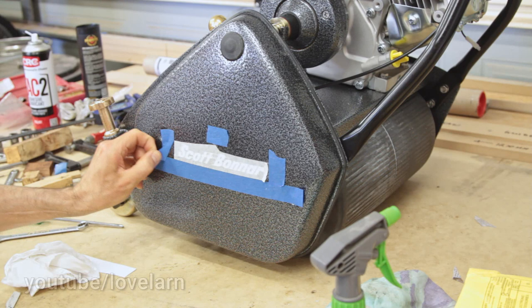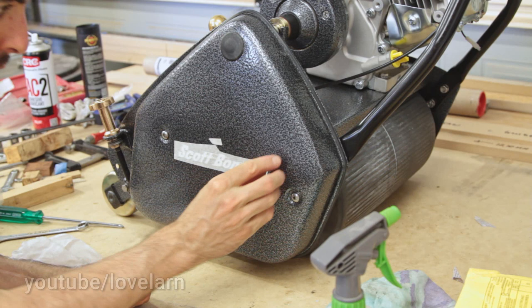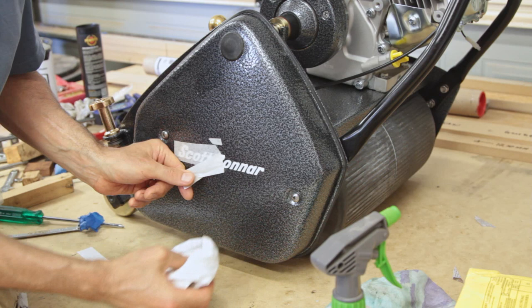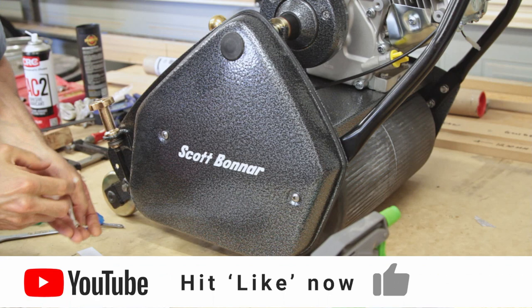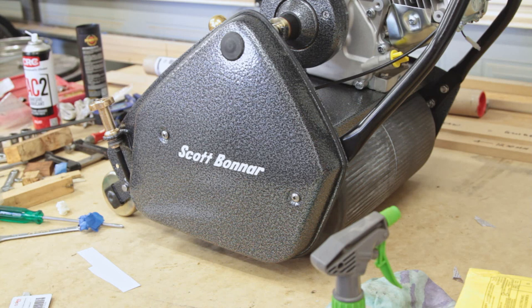I'm just going to double check that before we do anything else. I'll start by removing the blue tape just to double check — that looks pretty good, I'm pretty happy with that. I'm not very good at putting stickers on, so yeah, I'm pretty happy. Now the trick is to start peeling off this application paper without removing any of the stickers. Just go easy, use the cloth to help smooth them down. These are coming off really nicely. There we have it — the adhesive has done its thing. It's looking pretty good. Scott Bonner all the way.